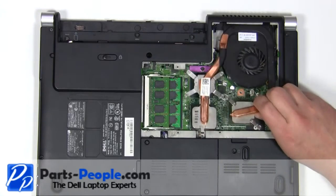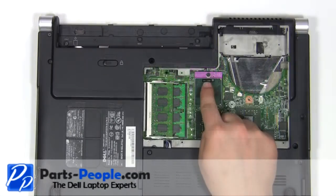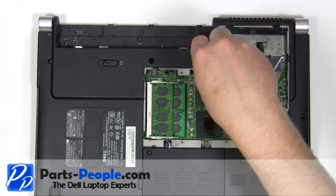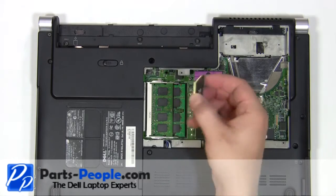Lift the heatsink away from the motherboard. Turn the CPU locking screw counter-clockwise 180 degrees. Remove the CPU from the motherboard.